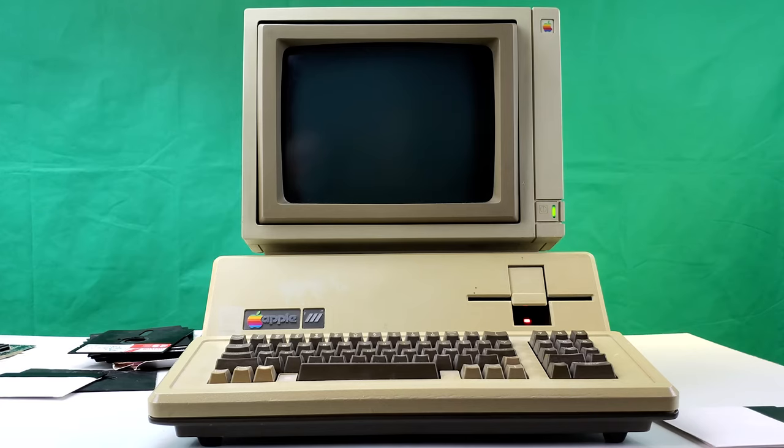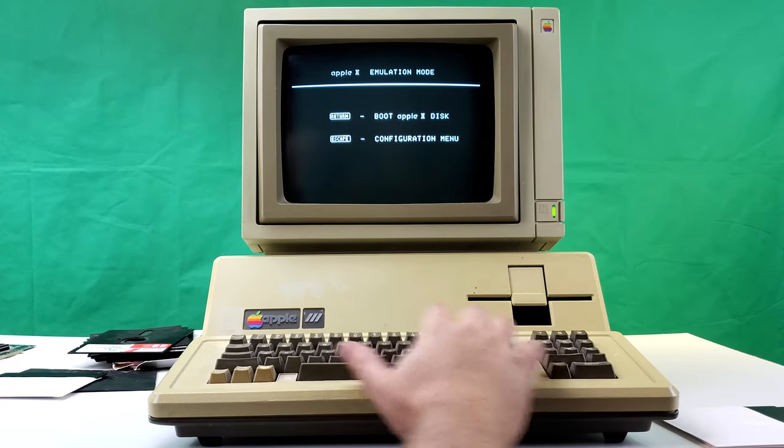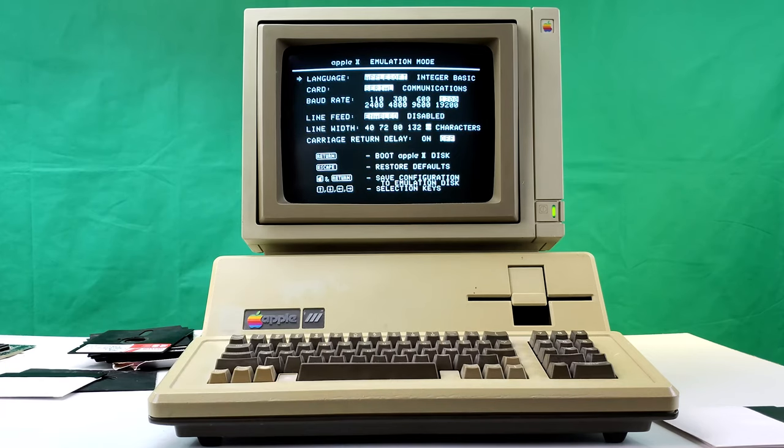We're going to try firing up the Apple IIe emulator on the Apple III and see if I can get any games to run with that. Let's check our configuration here.